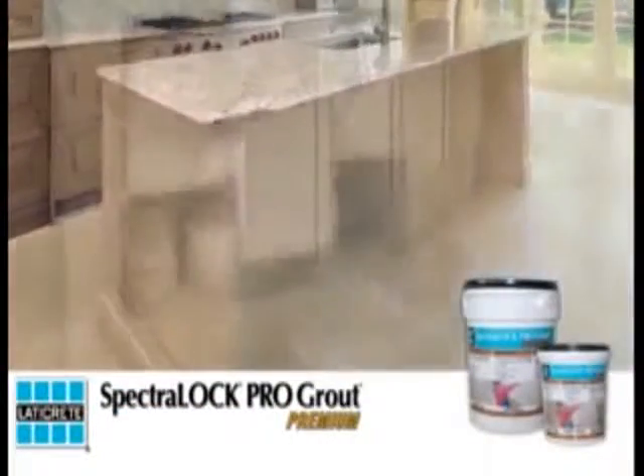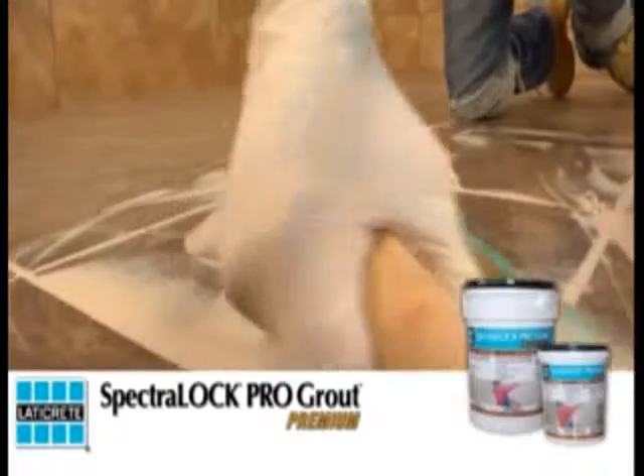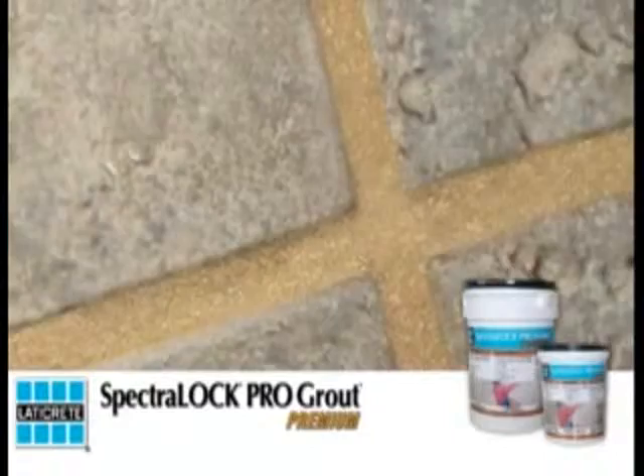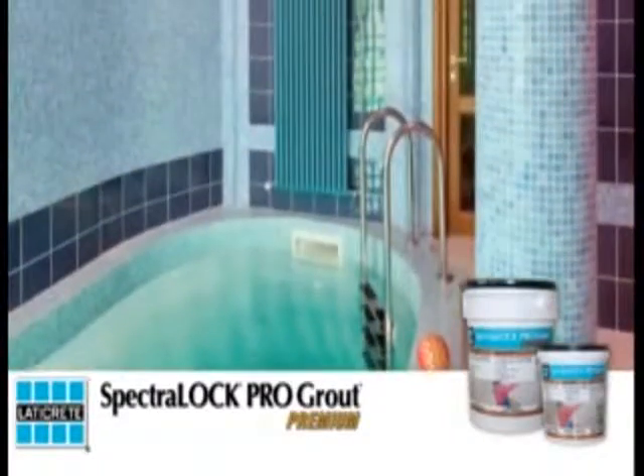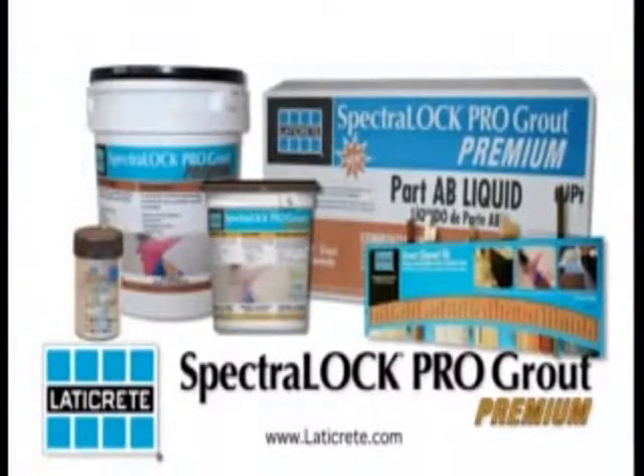Unmatched performance. Stain protection. Beautiful flush grout joints. Extended workability. Strength. Color consistency. Color selection. Stops mold before it takes hold. Virtually maintenance-free. LATICRETE SPECTRALOCK PRO Premium Grout — is there really any other choice?